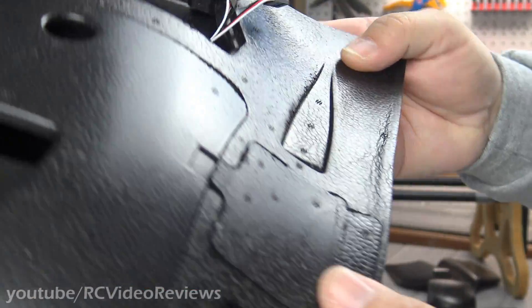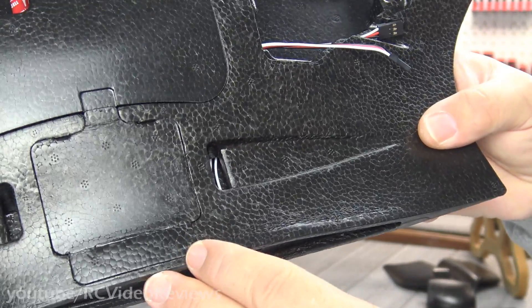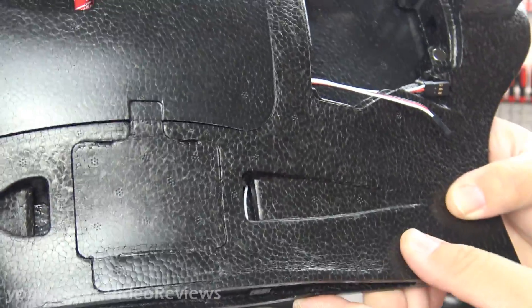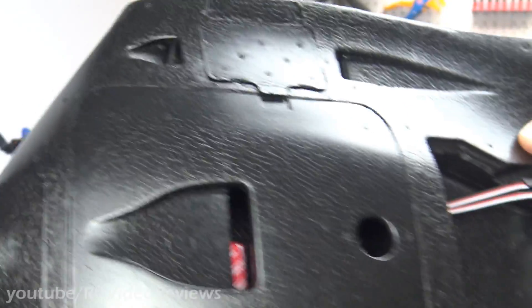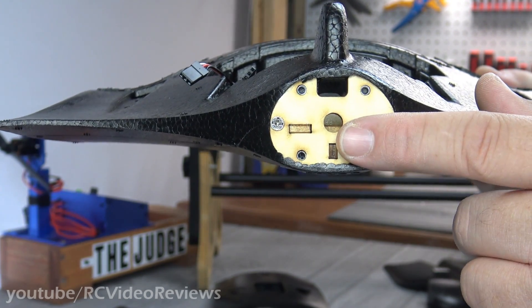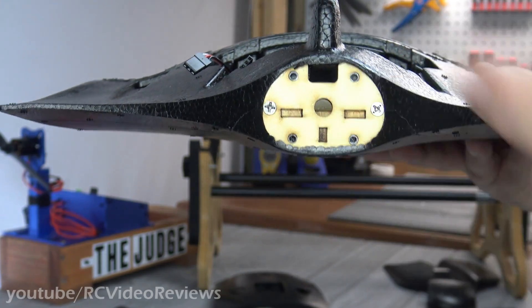Overall the fuselage looks pretty good. I noticed a couple of little issues on mine — some crinkling that looks like it's part of the production process, with some crinkles on both sides. The back of the plane has a plywood firewall already installed with blind nuts for the motor mount screws. Everything back there looks fine — wires go in through the top, motor bolts on the back.